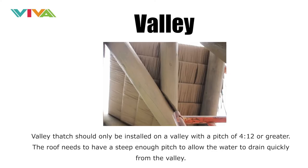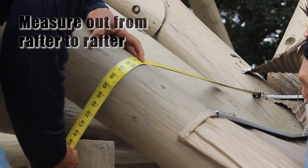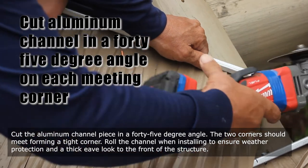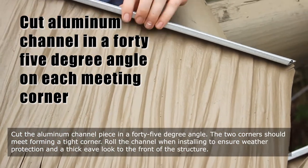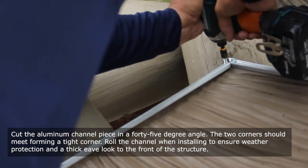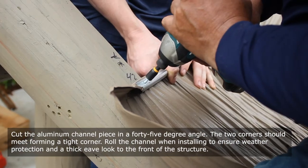Valley thatch installations should only be installed on a valley with a pitch of 4/12 or greater. The roof needs to have a steep enough pitch to allow the water to drain quickly from the valley. Cut the aluminum channel piece at a 45-degree angle — the two corners should meet, forming a tight corner. Roll the channel when installing to ensure weather protection and a thick eave look to the front of the structure.